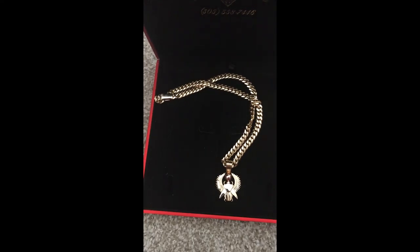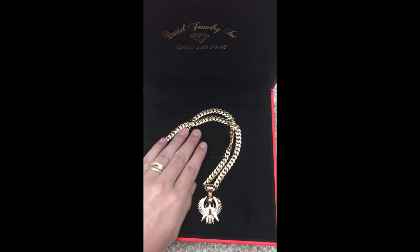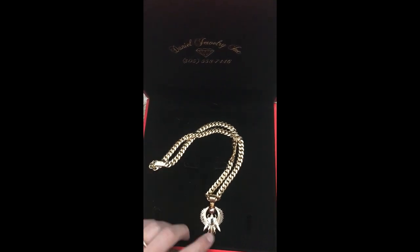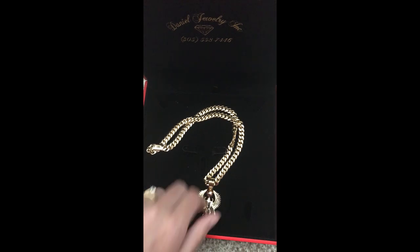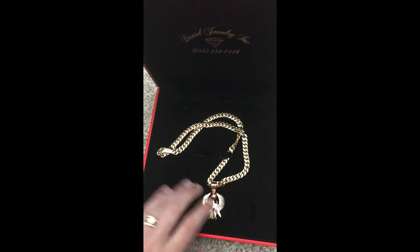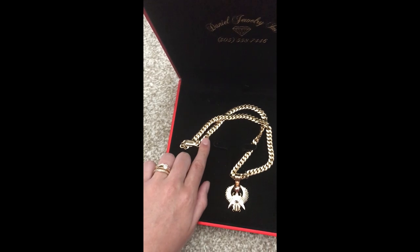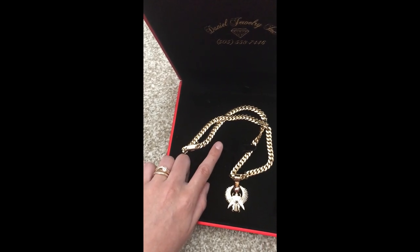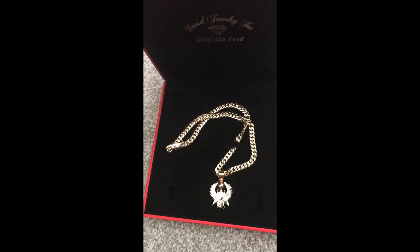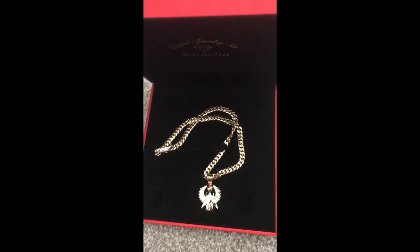I wanted to show you guys the sleek lock and my 8 millimeter Miami Cuban chain — 20 inches, 10 karat gold — and my 10 karat gold pendant, solid 10 karat gold. In my last video I did on my Miami Cuban chain from Daniels Jewelry, which has a lot of views, I talked about why I chose 10 karat gold, my whole review, and the story on why I decided to get a Miami Cuban.